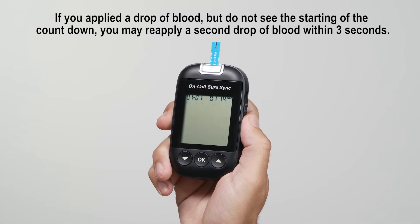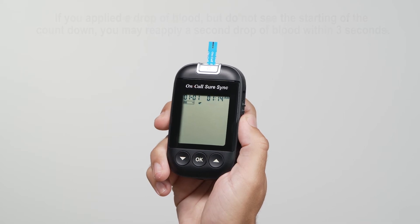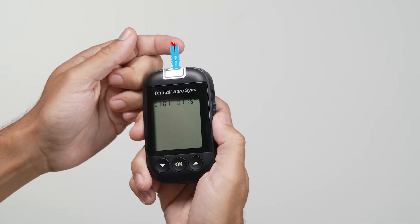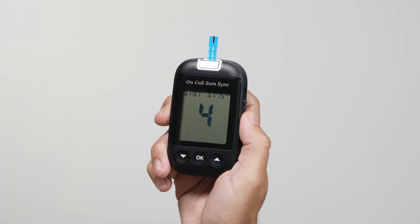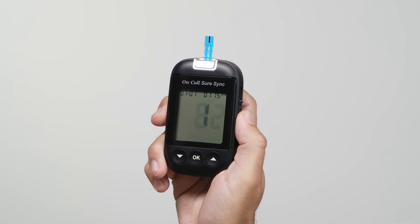At this time, a blood drop can be added. Touch the blood sample to the sample tip at the end of the test strip. If the audio option is turned on, the meter will also beep to indicate the sample is sufficient and the measurement has started. The meter will count down from 5 to 1 and then display the measurement results.